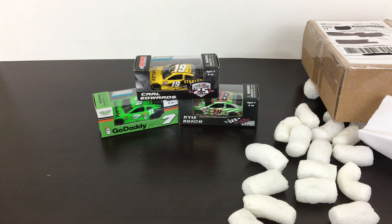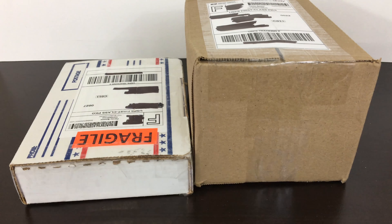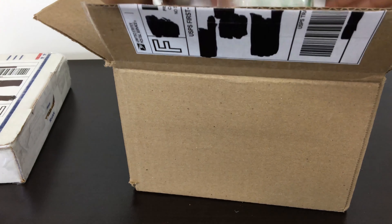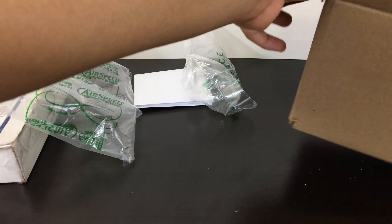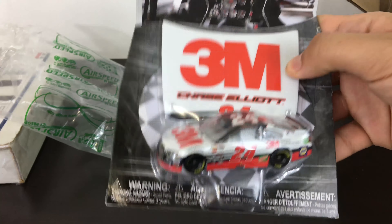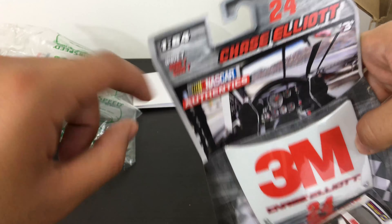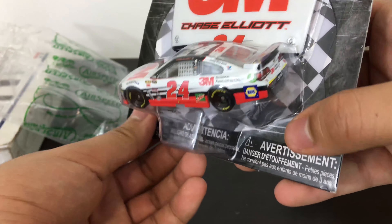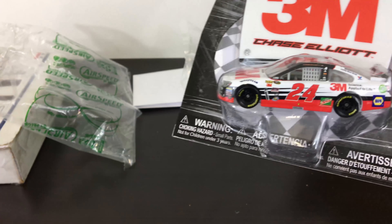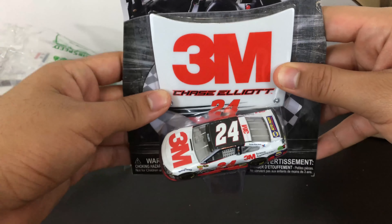These two are NASCAR Authentics. Let's open them up. We have Chase Elliott's 2016 3M Chevrolet SS, number 24. I can see the rookie stripes confirming it's 2016. I think this was like the only race that 3M sponsored him, because I don't remember them sponsoring him in 2017 and beyond — pretty cool car.